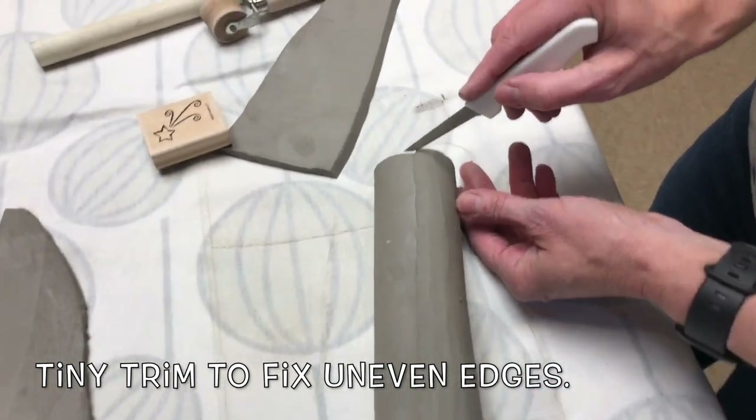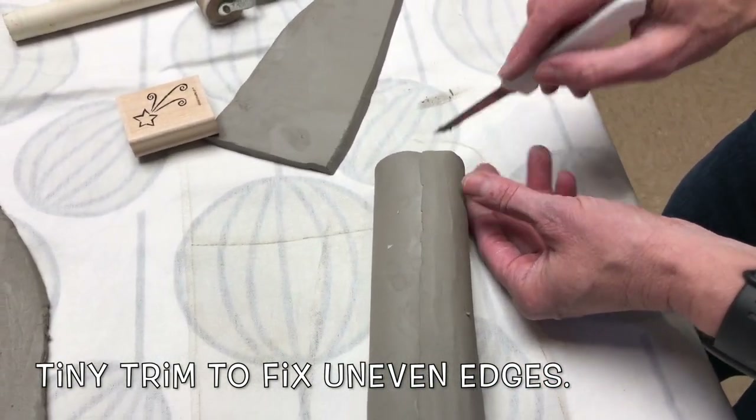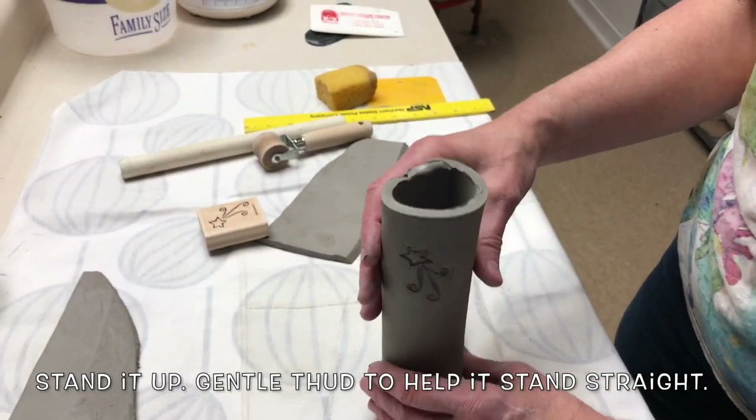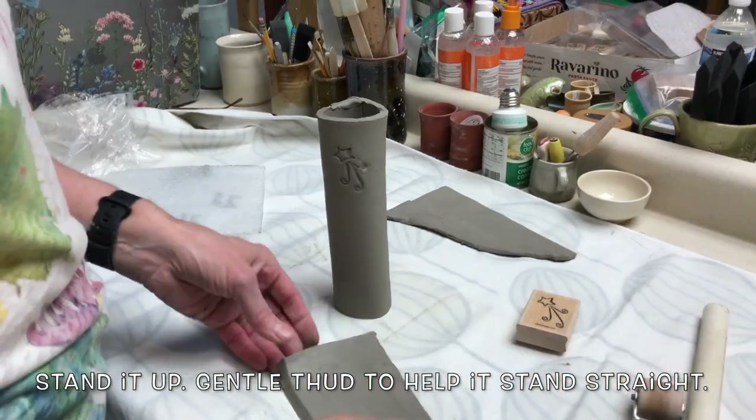A tiny trim to fix uneven edges. Stand it up and gently thud to help it stand straight.